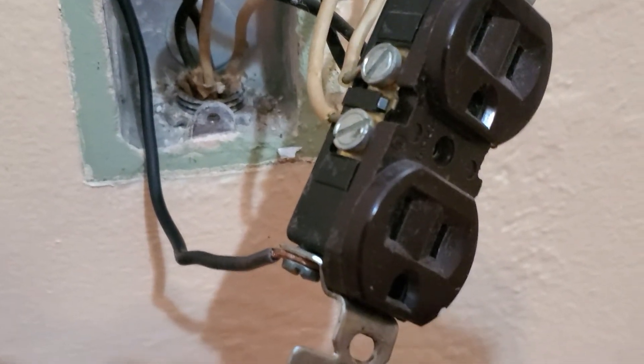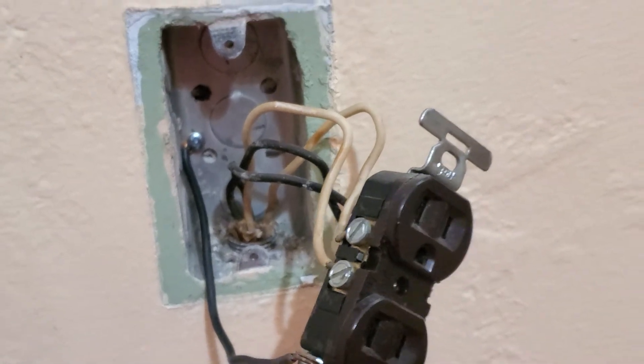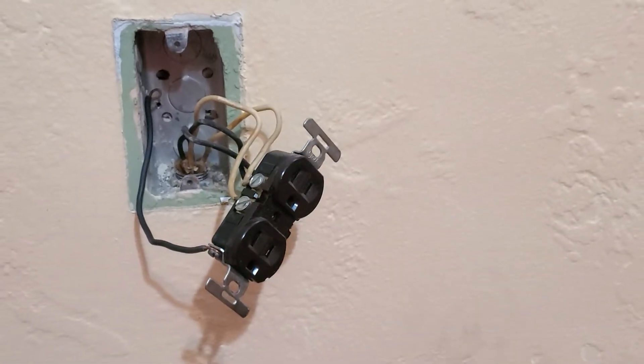Put it back together and this is the easiest way to ground the old outlet. This is how it's gonna look — ground wire connected to the box — as the best solution for this house at this moment. Thanks for watching guys, goodbye.